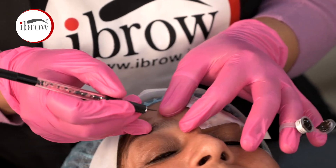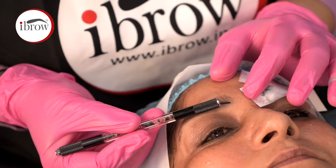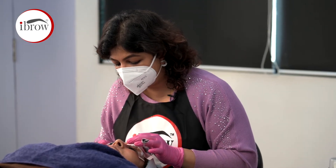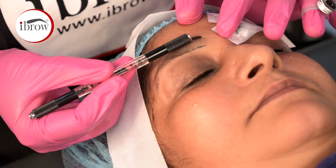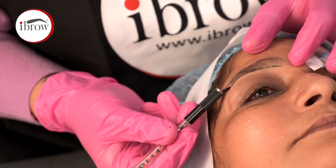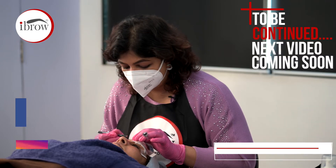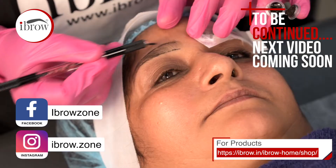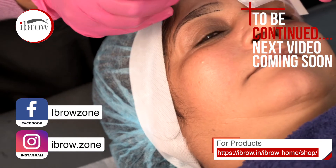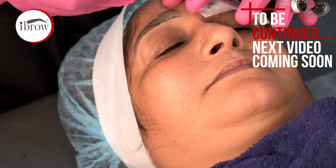We will do a quick method of mapping to get a primary shape with some hair strokes. We will also use a combination brow technique — micro-blading in some areas and machine work in others. So, we will start with the micro-blading strokes.